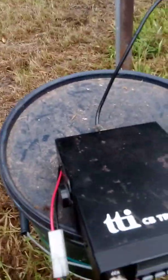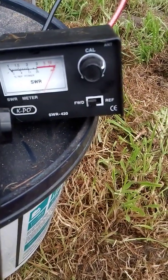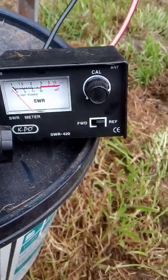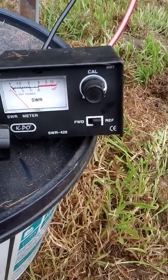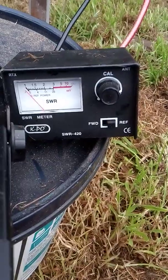That's set — there, the forwards. Go to reflect. And zero SWR. Absolutely zero, not even a movement. I'm going to try it with a more high-powered radio in a minute.